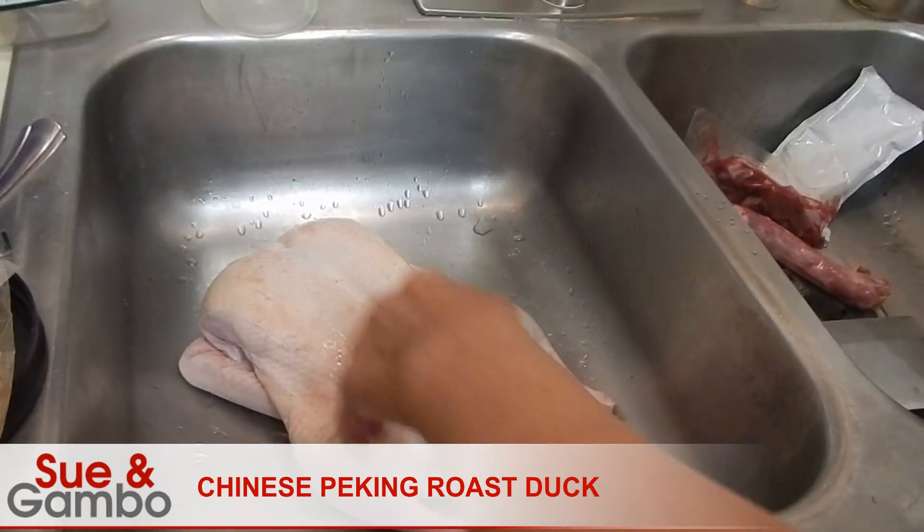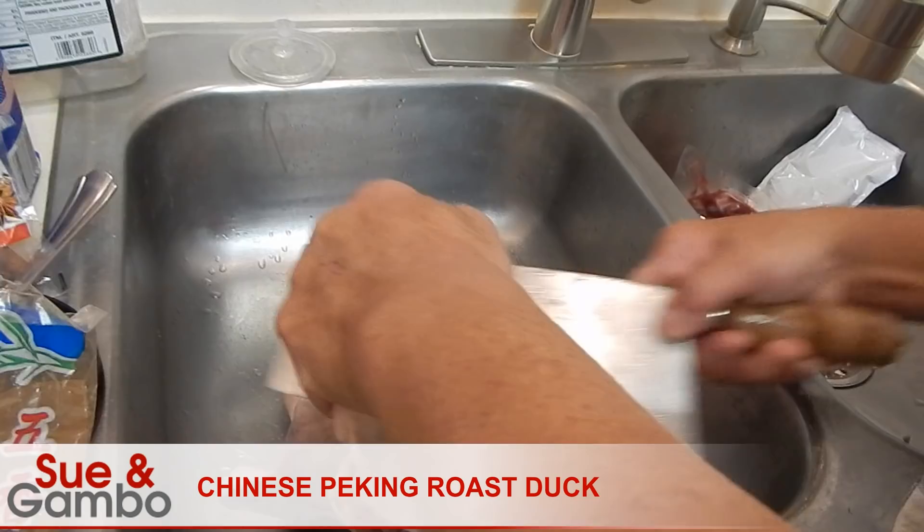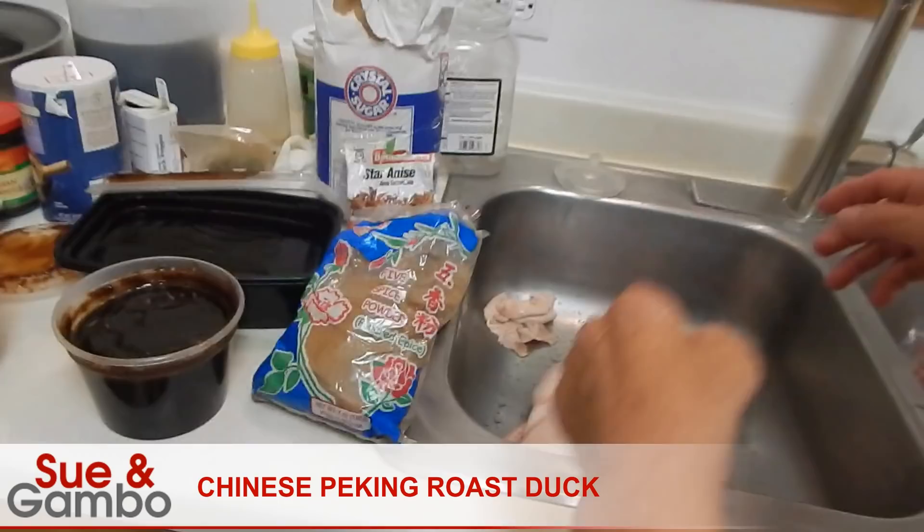Today we're going to make Chinese roast duck, and that's the duck we're going to use here. You trim some of the skin out like that. Then we have to make the sauce, the seasoning, and put it inside.